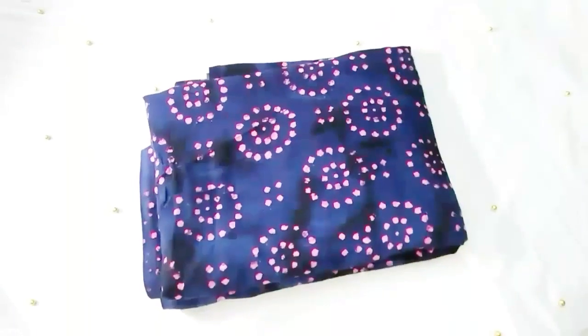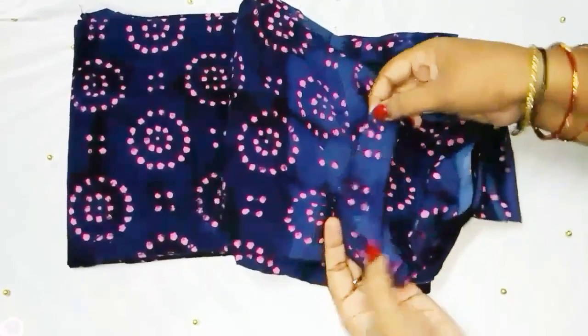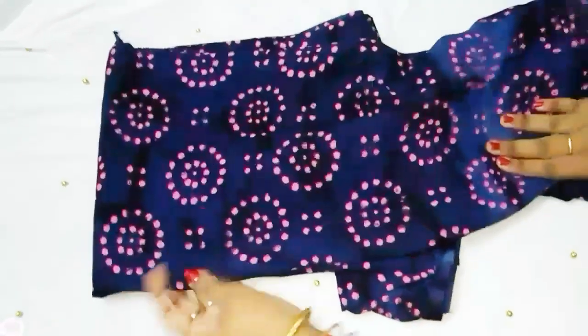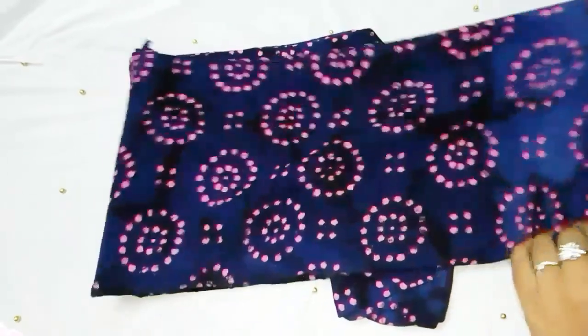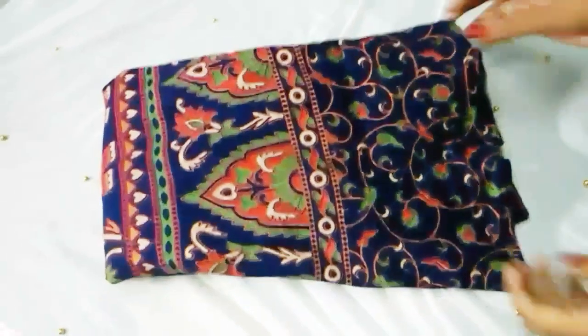I'm going to show you a dark violet rose color. This is very soft cloth wise. Per meter 120 rupees, 200 rupees total. This is very nice.